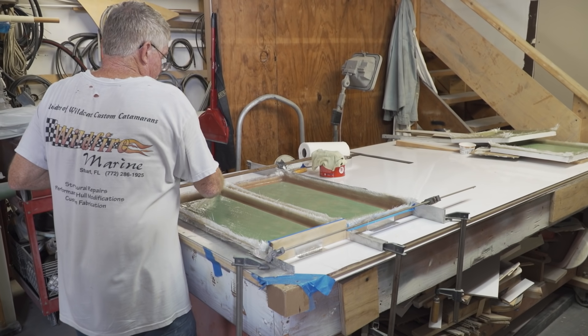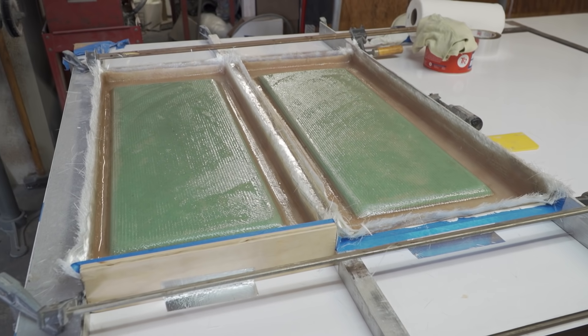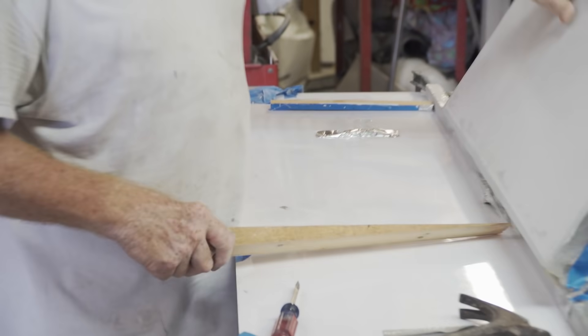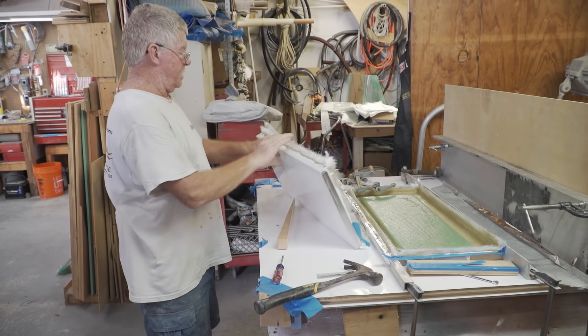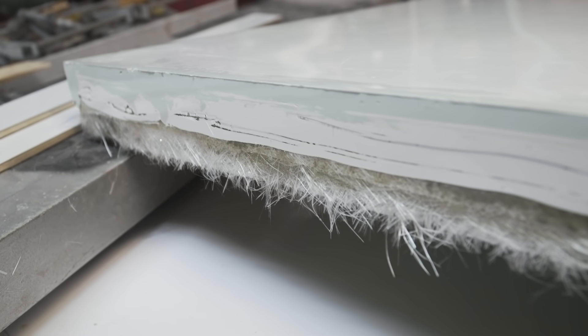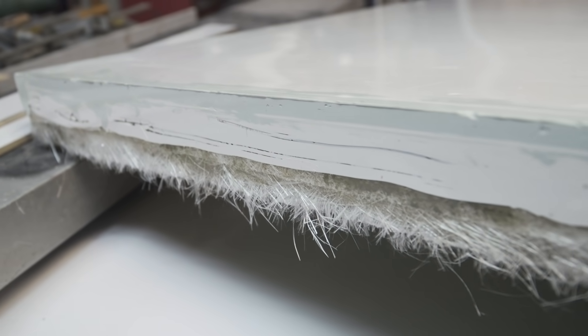After laying up the first hatch, we went ahead and laid up the second one, which is basically identical — we do the exact same thing. Because we use smooth Formica with a mold release wax on everything, they come apart very easily — slide a wooden wedge up and it pops right off the table. They're already glass smooth, so you basically just have to do some shaping and take care of any pinhole imperfections. Other than that, these parts are ready for a final sanding and paint. Once we get these painted up, we'll put them on the seats, mount the seats on the boat, and then all that's left is to non-skid the floor.